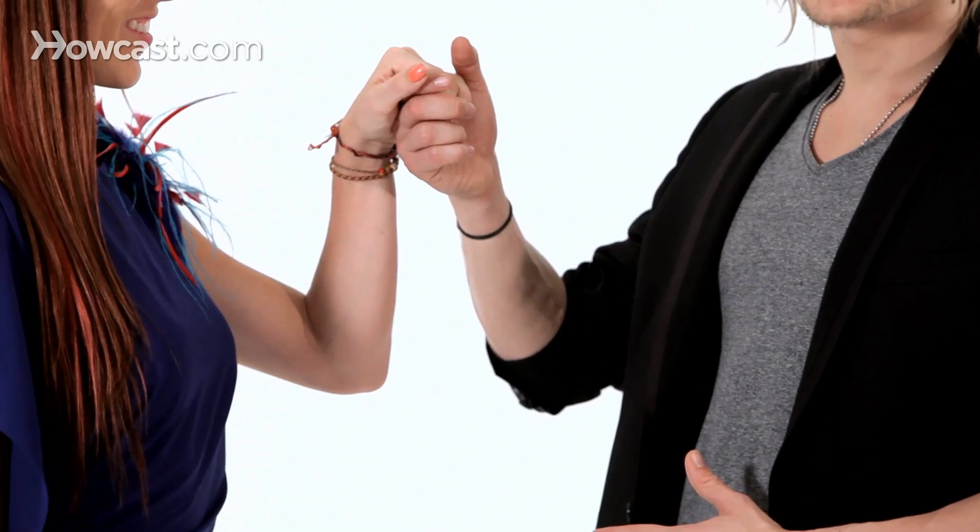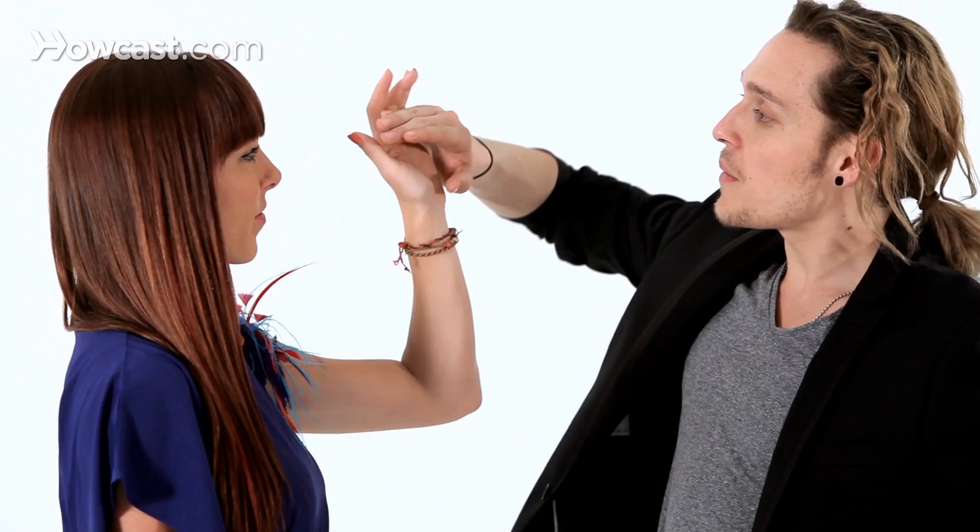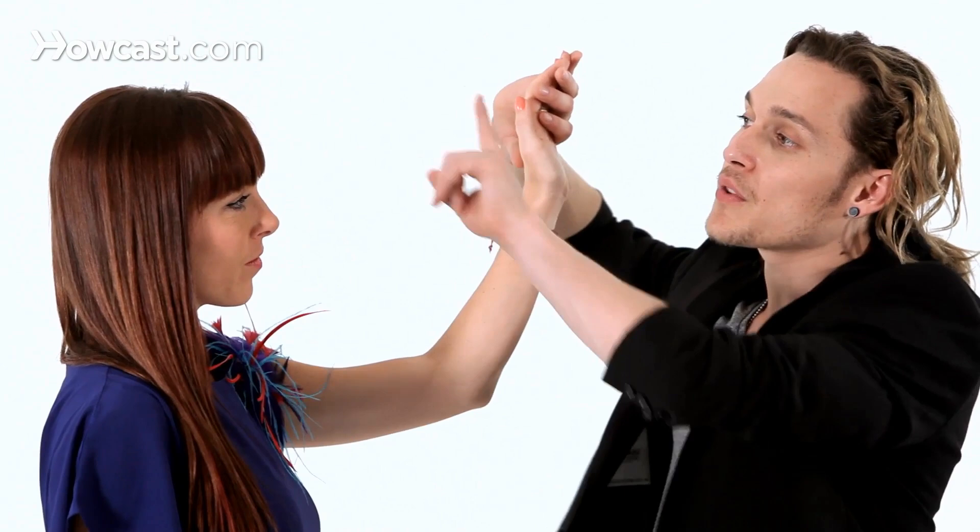What happens is before you turn the lady, you want to switch it to your watch position — look at your watch every time. So every time you want to turn the lady, you switch your palm, palm to palm, and you're looking at your watch.